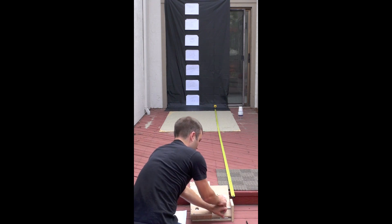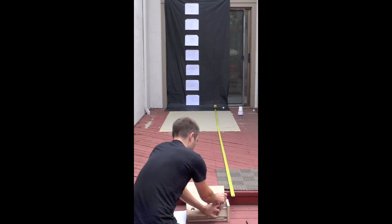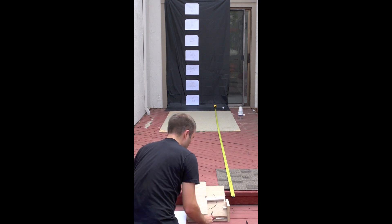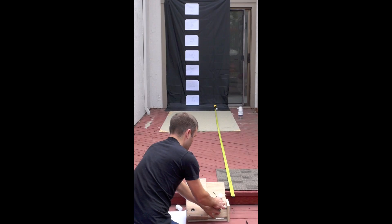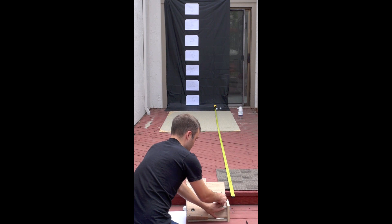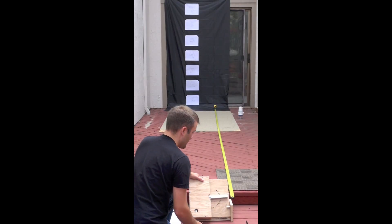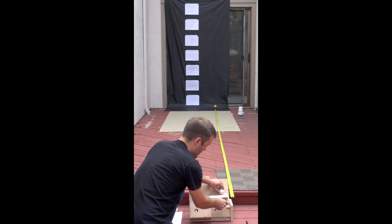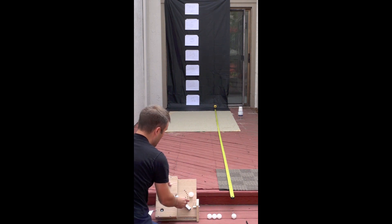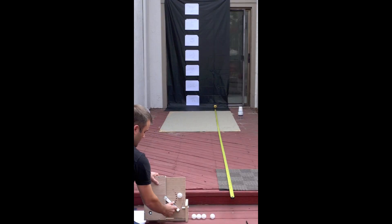Now we're at 30 degrees, same position four. Now at 40 degrees, seeing the ball going up higher. At 50 degrees the ball keeps going higher, range is decreasing and height is increasing. Now at 60 degrees, and as we go higher and higher the ball tends to veer off a little bit. Now at 70 degrees, same position — the ball completely goes out of the screen and it's not quite as far away.